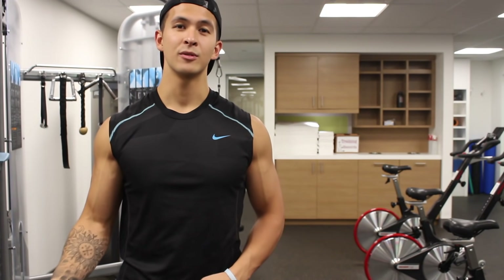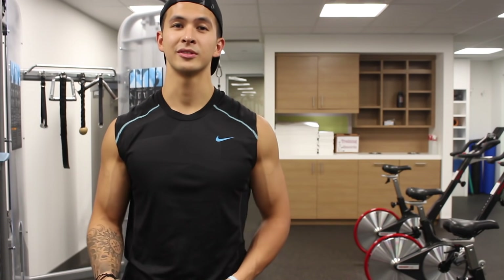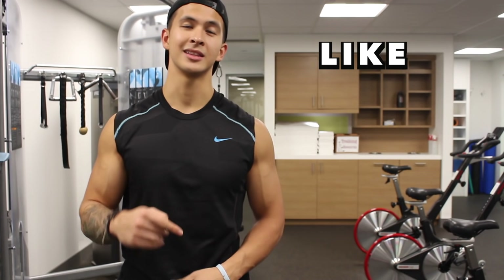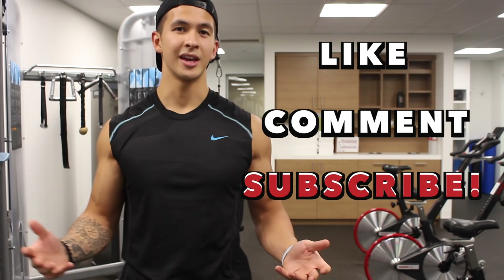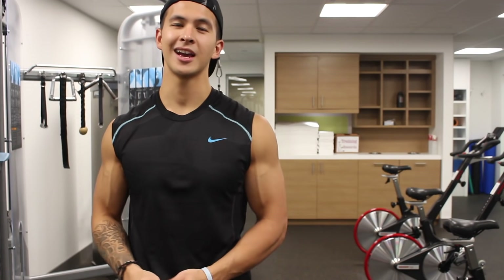For those of you asking, my legs video will be up probably sometime next week, and I'm going to move on and do shoulders after that as well. If you like this video, please give it a like and leave a comment down below, and don't forget to subscribe to my channel. Thank you again for all your continued support — I'll see you next time.